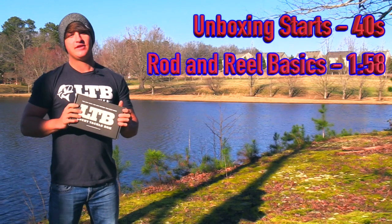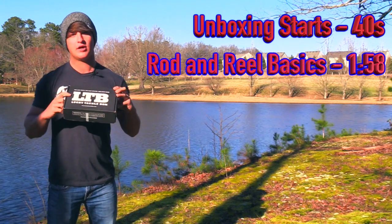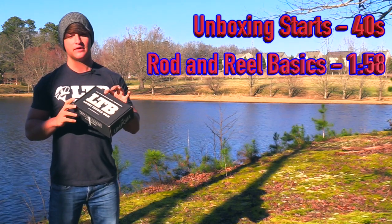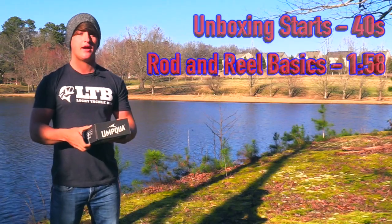What's up guys, Noah from Kickin' Their Bass TV here with another video. Today's video is over the Lucky Tackle Box — it's a black box, the extra large XL box. It's the first one of these I've gotten, so I'm really excited to open it up and see what's inside. Let's go ahead and hop into the unboxing.